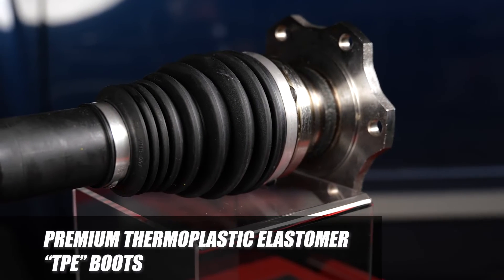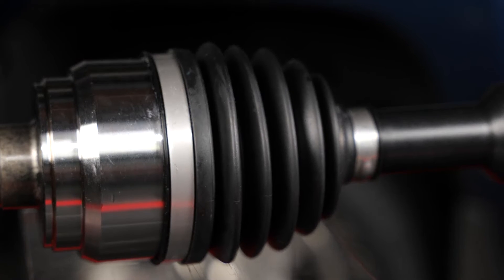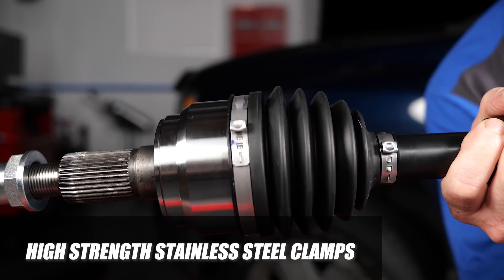Finally, premium thermoplastic elastomer boots provide added protection against rocks and punctures when off-road, and high-strength stainless steel clamps provide increased corrosion resistance.